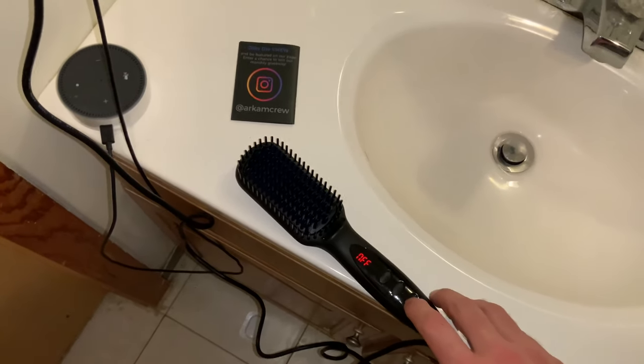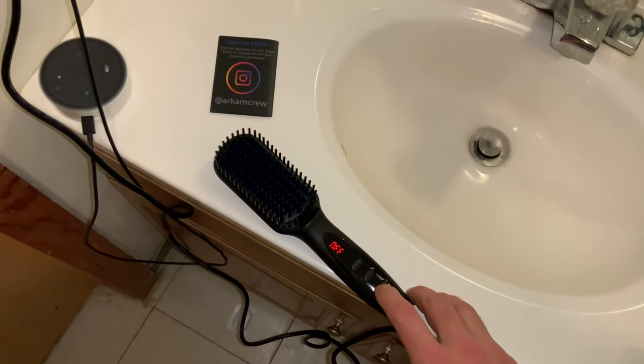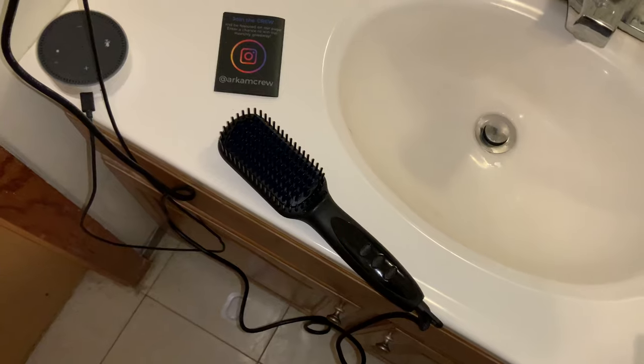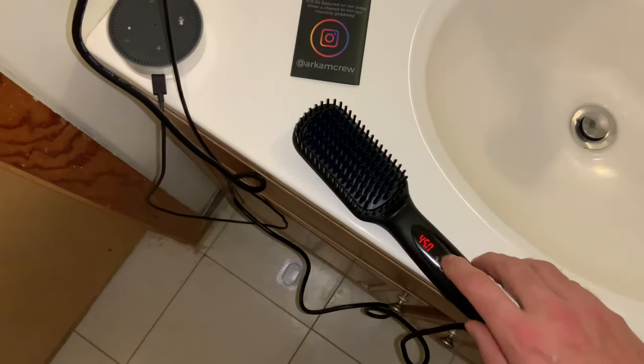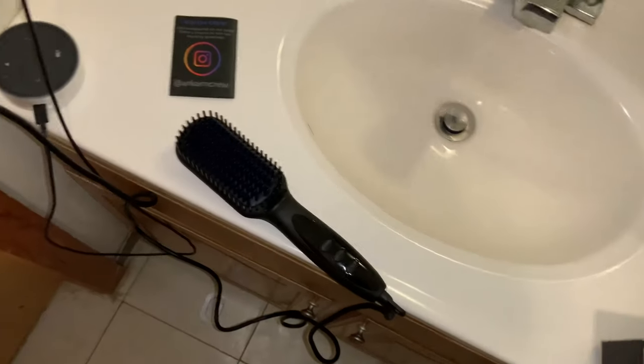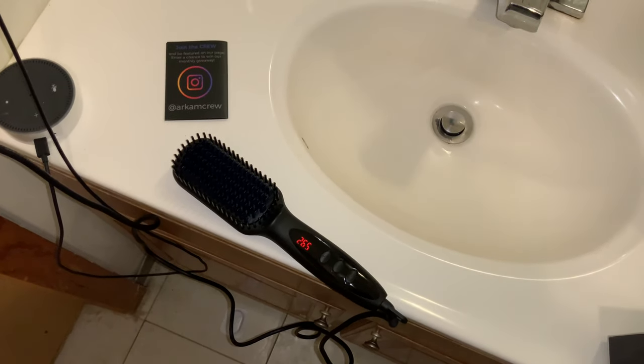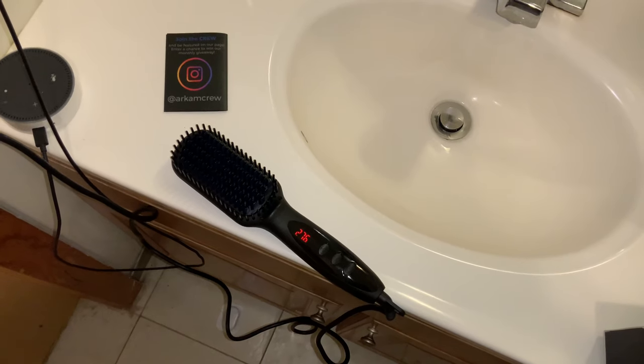Hold the power button and turn it on. We're going to want to turn it to 450 because I have curly beard hair. Let it heat up. Wow, that's heating up quick.